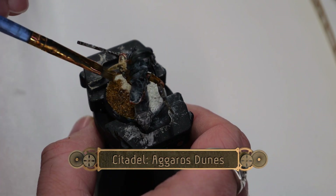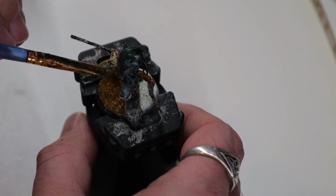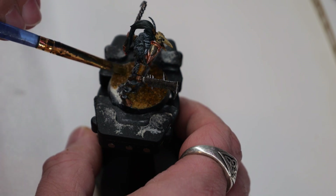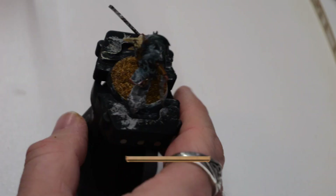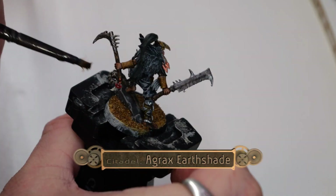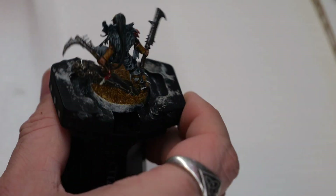Now using some Agross Dunes, I'm going to coat the entire base. This will give it a nice kind of sandy, heavy gravel appearance. You can also do this with gray if you want. Then using some Agrax Earthshade, I'm going to go over the stony outcropping, but not the rest of the base.